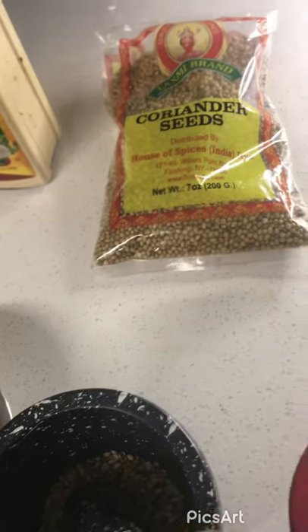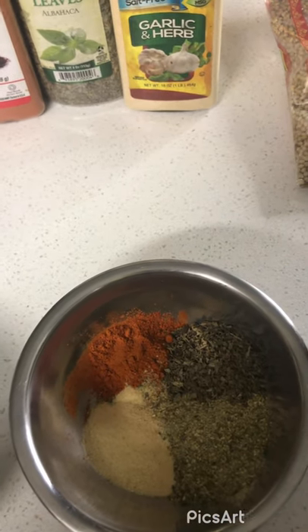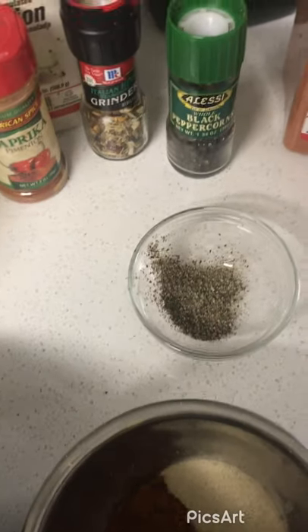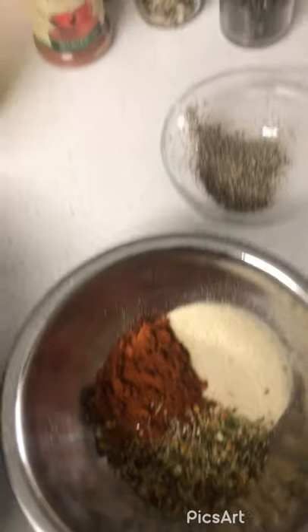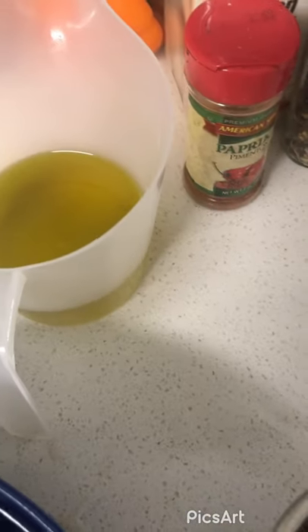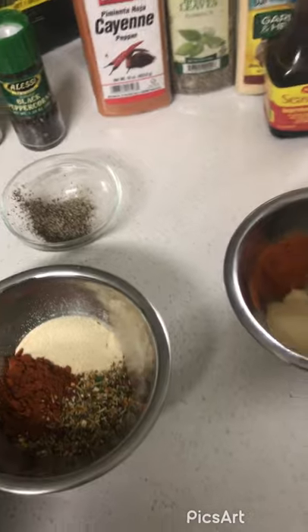For this I'm going to try another seasoning mix. You're going to need two tablespoons of coriander seeds, one tablespoon of garlic, two tablespoons of basil leaves, one tablespoon of cayenne pepper, one and a half tablespoons of black corn pepper ground up, one and a half tablespoons of Italian seasoning, two tablespoons of paprika, one and a half tablespoons of onion powder, one cup of olive oil or the oil of your choice, and also I'm using Maggie's seasoning — about a tablespoon of that.